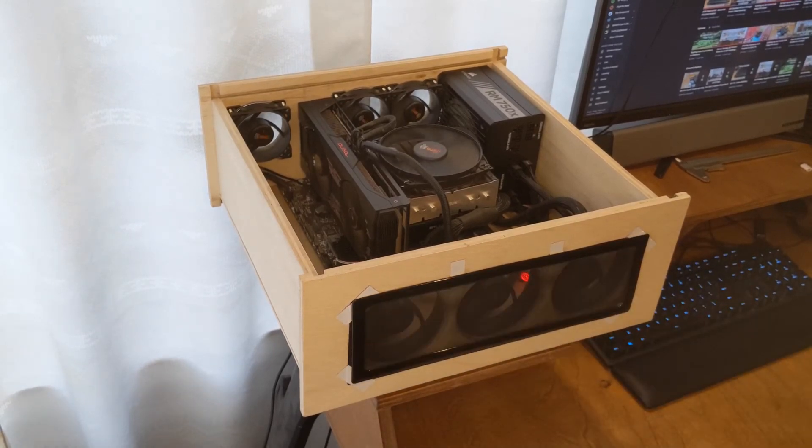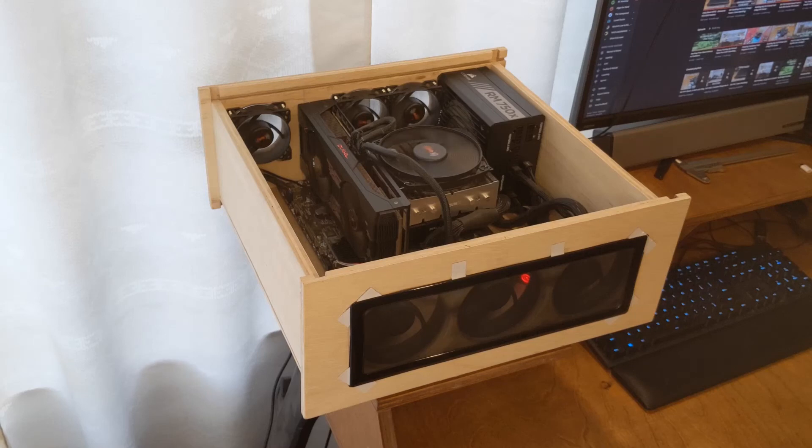One thing I would recommend: cutting so many holes in a piece of wood does weaken it a lot. Another thing I would like to upgrade is the backplate.